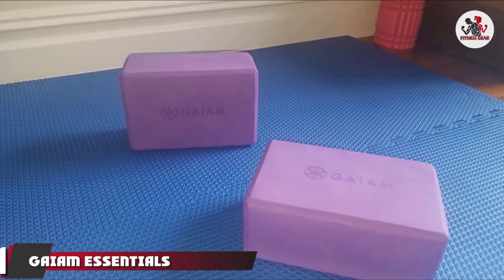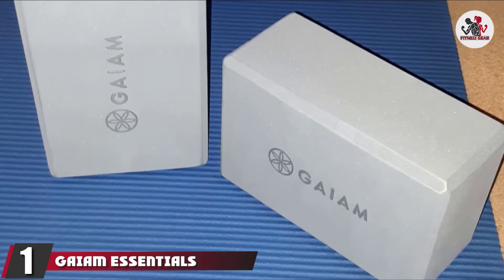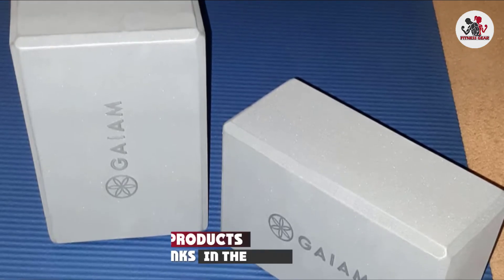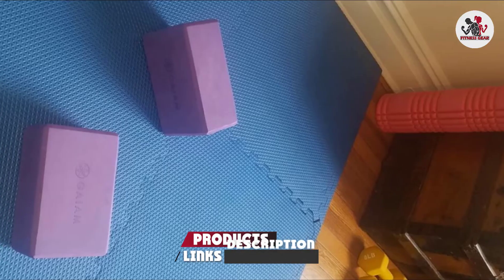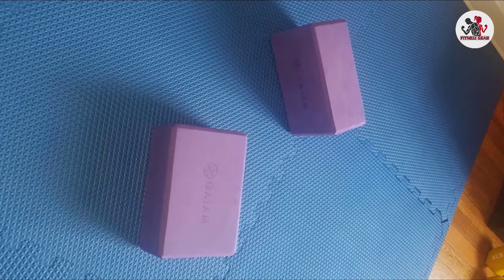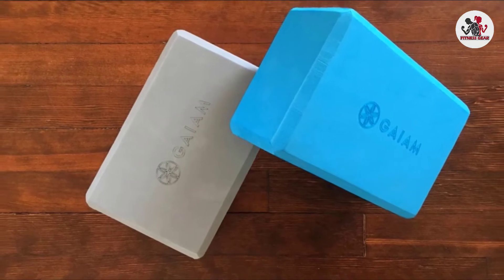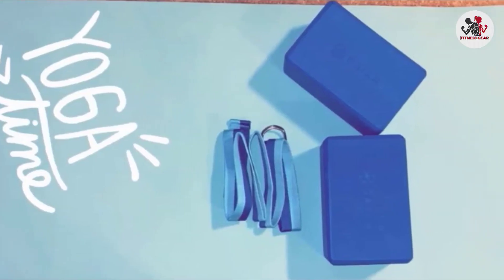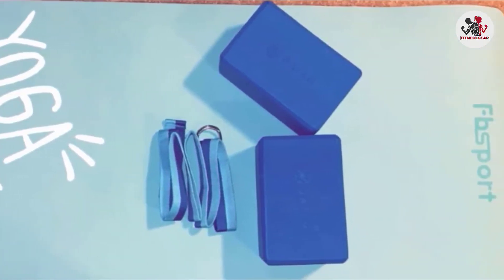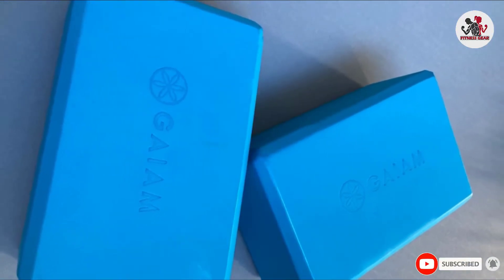At the first position of our list, we have GAM Essentials Yoga Block. If you prefer softer support, try this set of yoga blocks from GAM. These blocks are made from foam that is soft to the touch. They're very durable and supportive, but they have a little more give than materials like cork. Novices and experts alike will appreciate how the blocks' beveled edges facilitate a stable, comfortable grip. Use these blocks to modify poses to suit your level of flexibility and prevent injuries in the process.